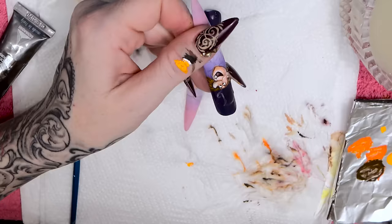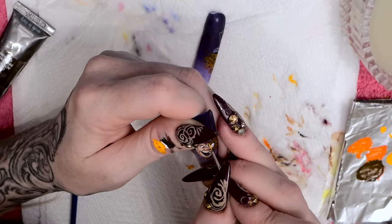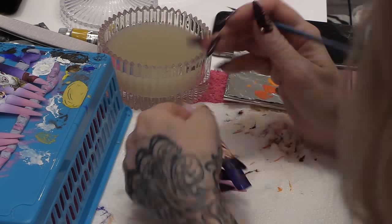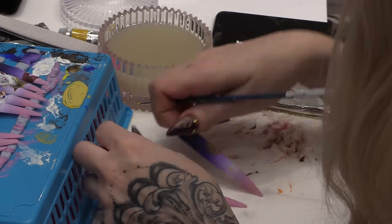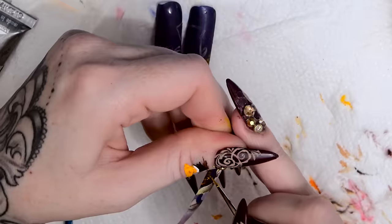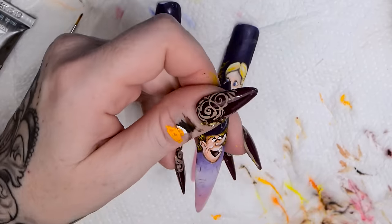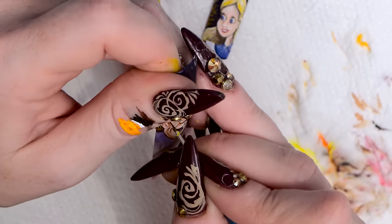Then we're going to use the brighter orange and do the same again. You can see how the texture is building now with the colours. This technique is also good for doing autumn leaves on trees. Again for his eyebrows use the same colour. Then we're going to use the bright yellow, doing the same thing, building big tones. Now his hair is done.